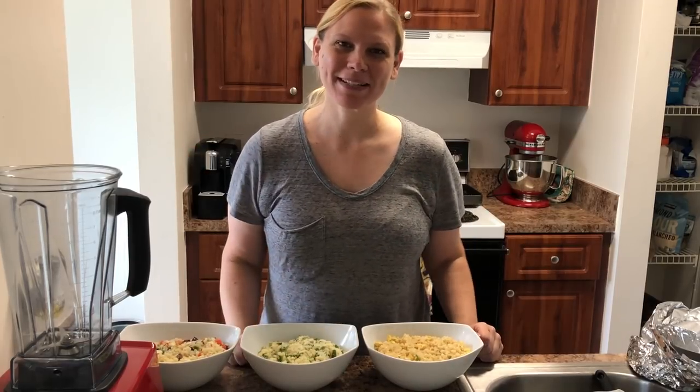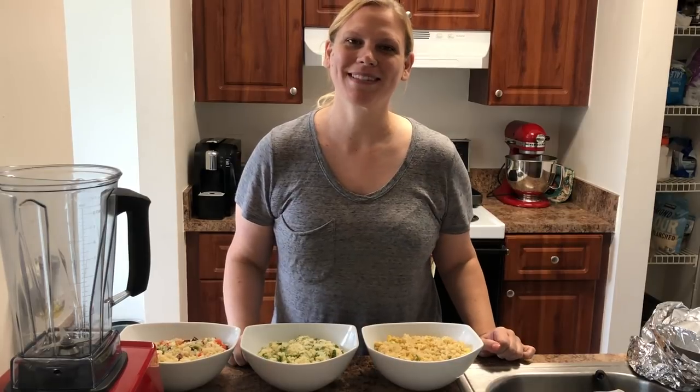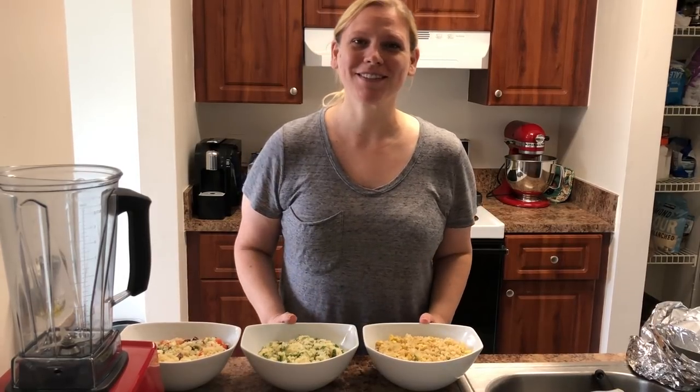Hey everybody, welcome back to my channel. My name is Kim and I've made a commitment to lose 100 pounds this year. I follow a ketogenic diet and I exercise. I hope you'll subscribe if you're not already and follow me on this journey.